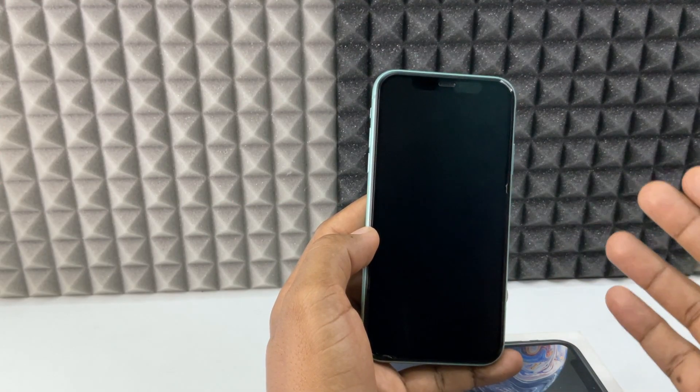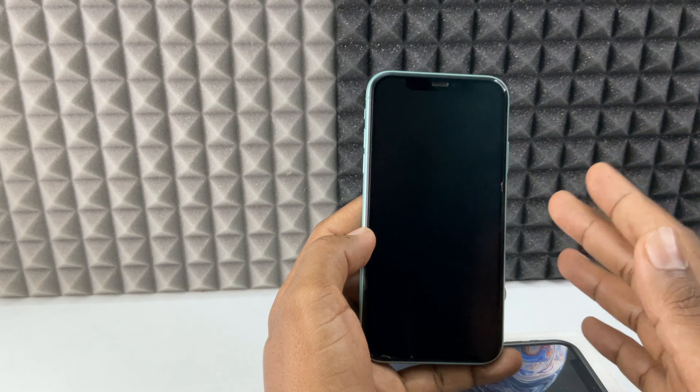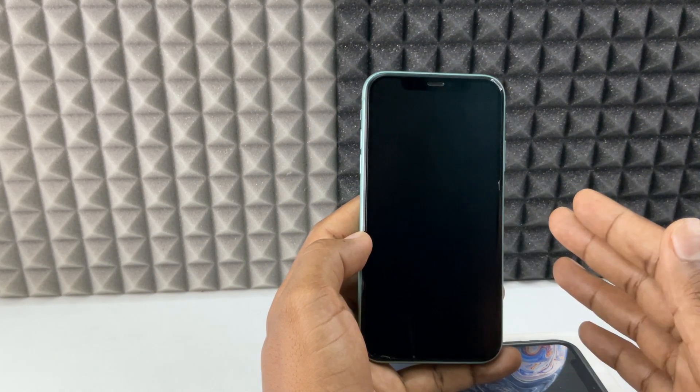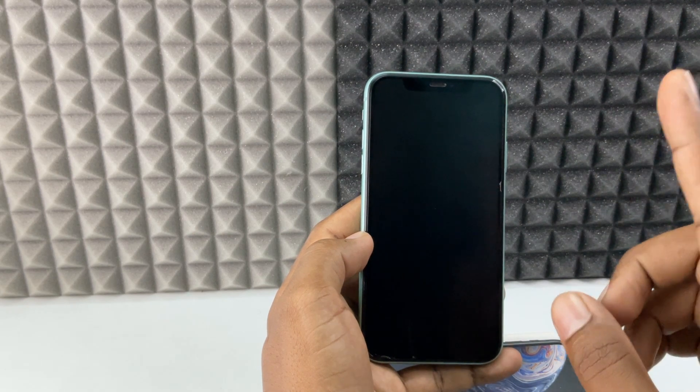If your iPhone touchscreen is not working — it may be frozen or broken — and it is just stuck but you want to unlock your iPhone, meaning you need to enter your passcode, we have one real solution.